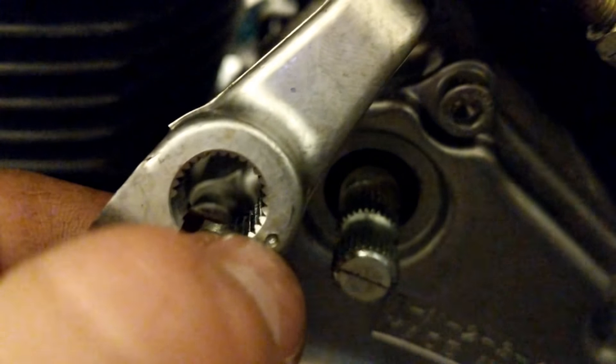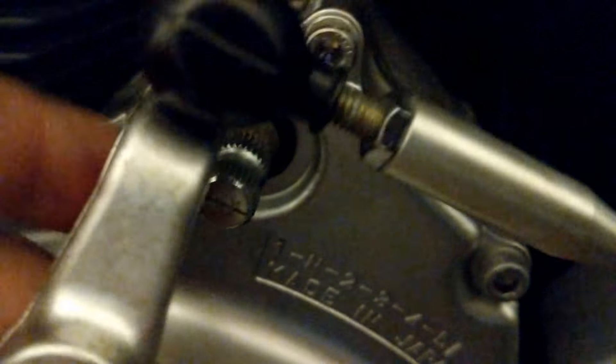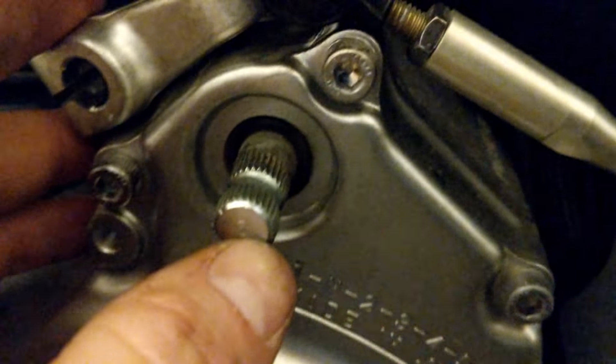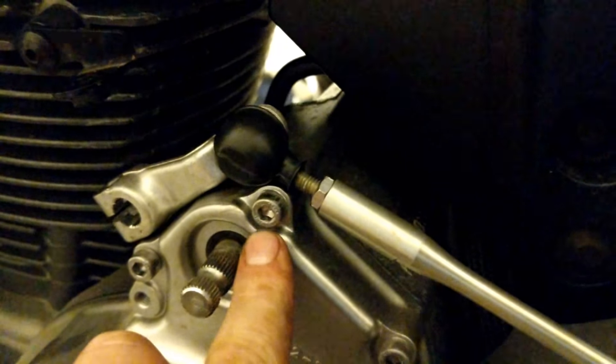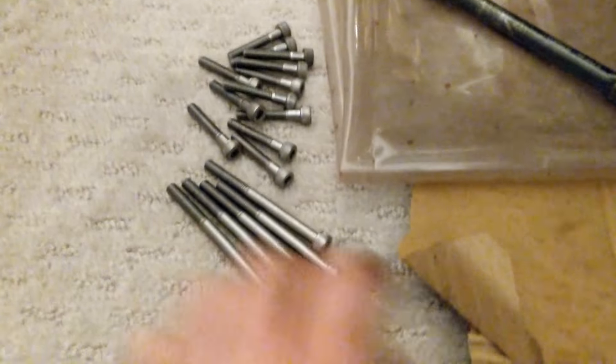On this part it has that little dimple, so basically that dimple lines up with the very end of that little line there — that's how you know where it goes back on, makes it easy. You have to take that off because to get this cover off, this has to be out of the way. Also there's a bolt that you can't get to unless you do that.